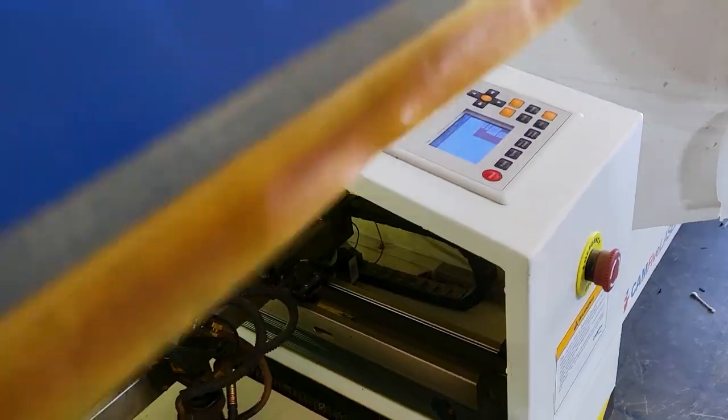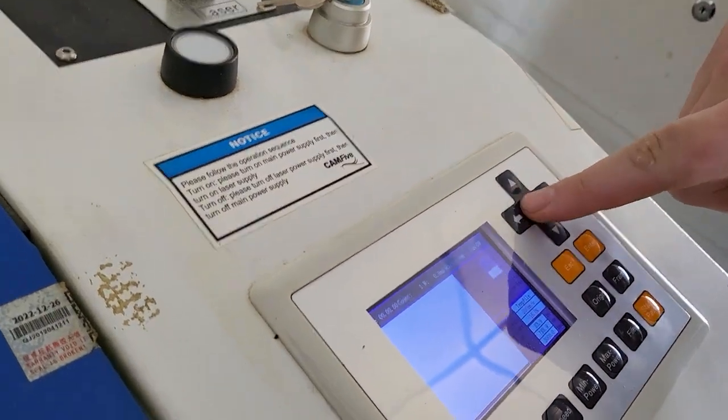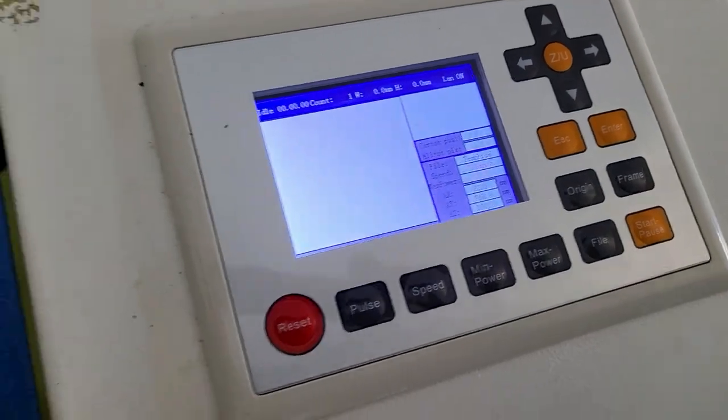First important step — do not forget to set your power back. That's right, let's not forget to set our power back. All good for our test.